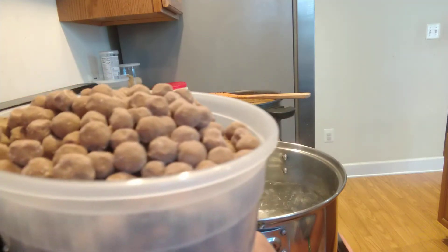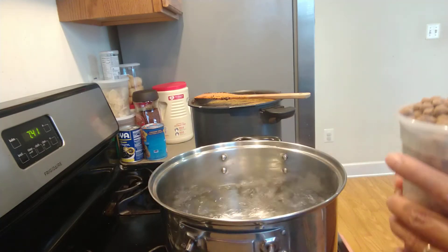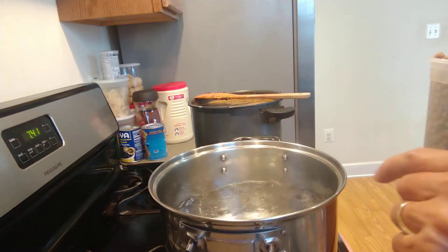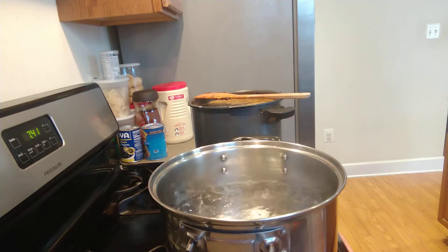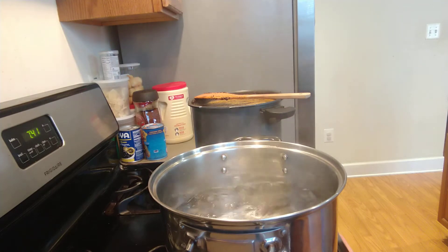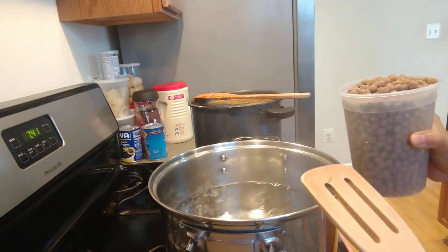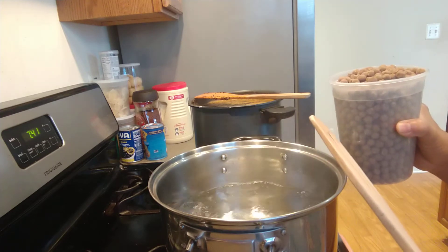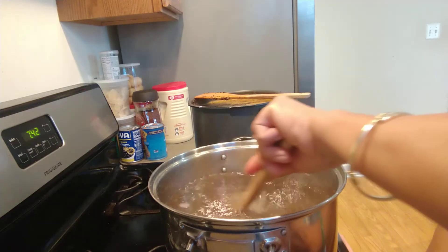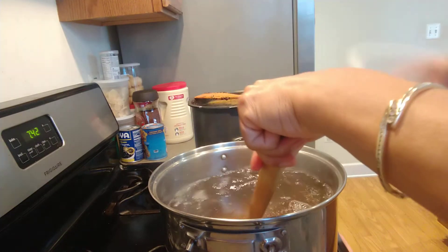Now I'm going to boil the bubble. When you boil the bubble, you have to let the water boil very well before you put the bubble in. If you don't do that, the bubbles are going to stick together. Go ahead and put them in and stir very well right away so they don't stick.